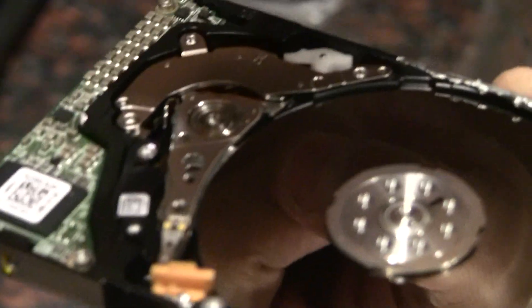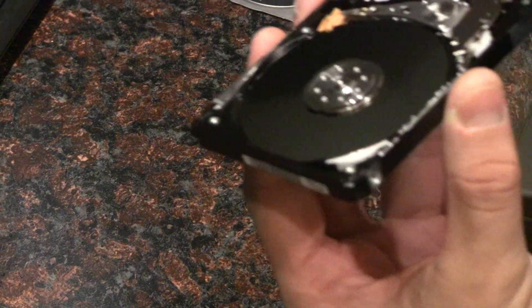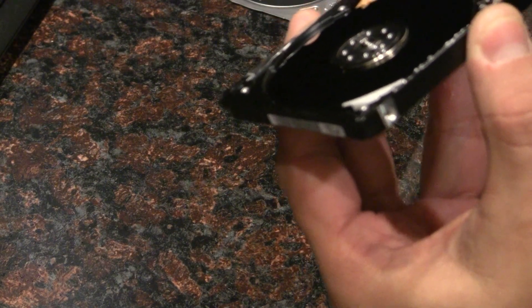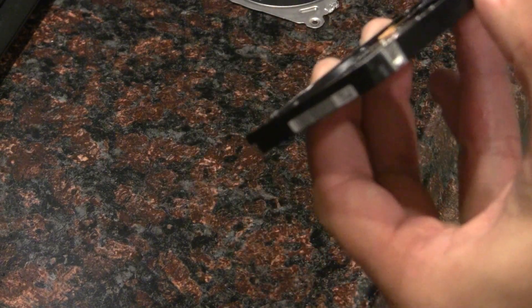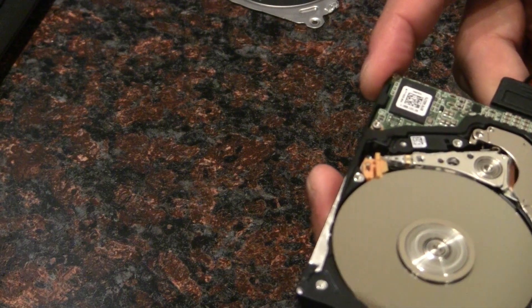There's the platter, there's the head — so I'm going to plug it in. That's pretty good. I was hoping that the head would be stuck.